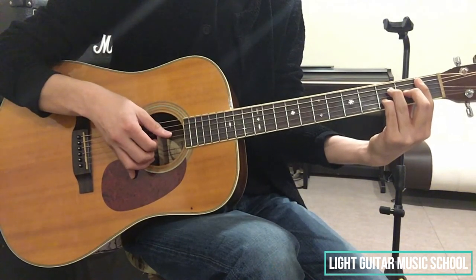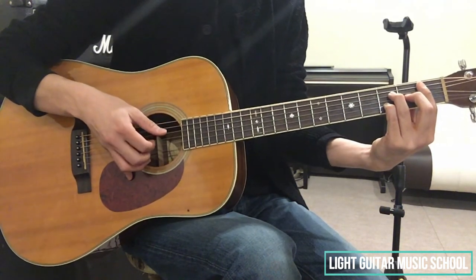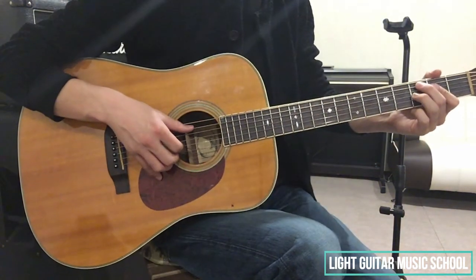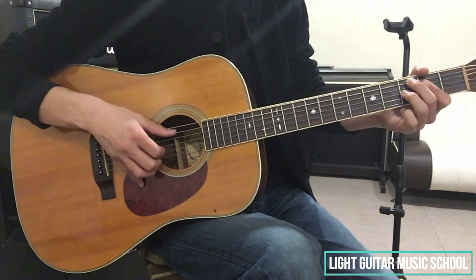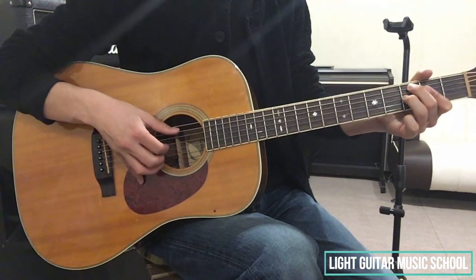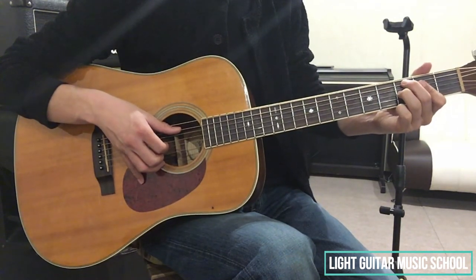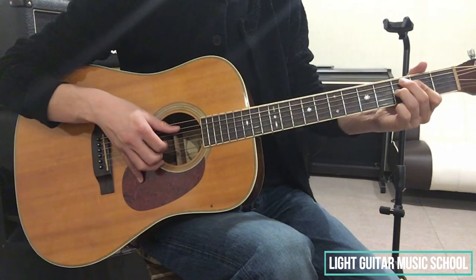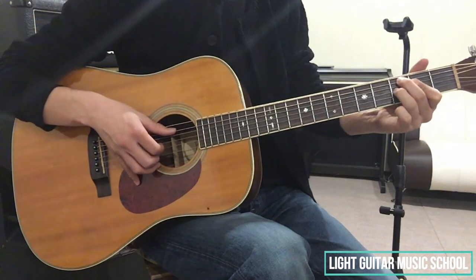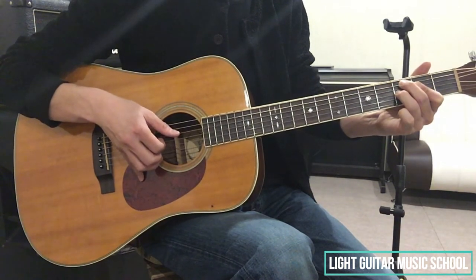そして次、A♭M7のコードフォームを作ります。A♭M7の押さえ方は、先ほど説明しましたね。それを押さえましょう。そして、ここも同じリズムを弾いて、4拍目に来るコードが、C7th Augmentというコードがきます。これの押さえ方は、5弦の3フレット中指、2、3、4弦の2フレット、これを人差し指でまとめて押さえましょう。そして、3弦の3フレット、これを薬指で押さえます。この状態で、5弦3弦2弦の和音を弾きます。